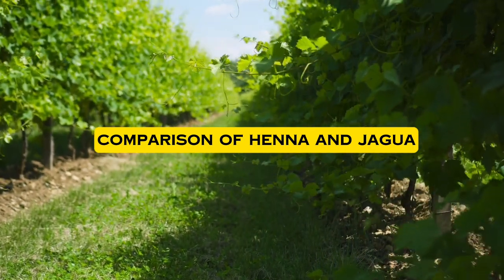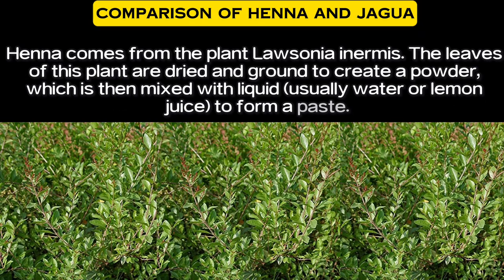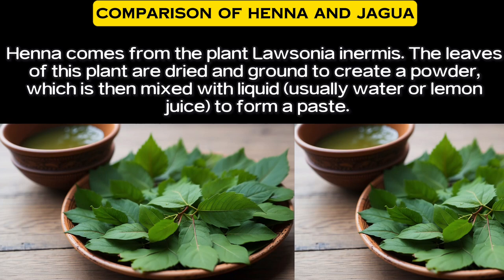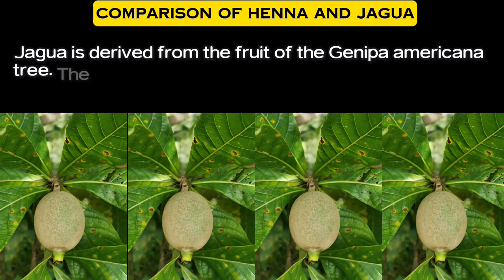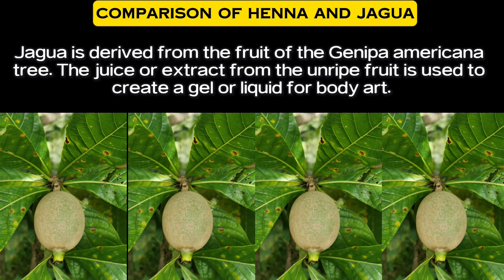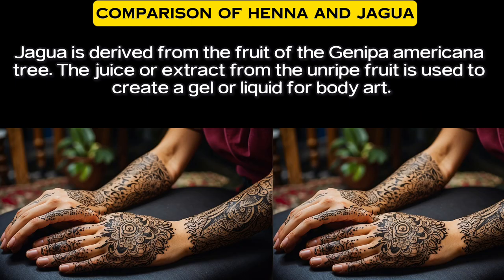Henna comes from the plant Lawsonia inermis. The leaves of this plant are dried and ground to create a powder, which is then mixed with liquid — usually water or lemon juice — to form a paste. Jagua is derived from the fruit of the Genepa Americana tree. The juice or extract from the unripe fruit is used to create a gel or liquid for body art.